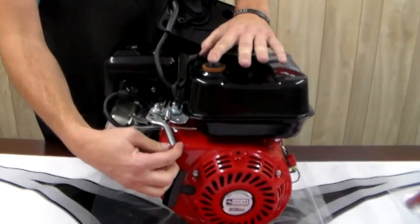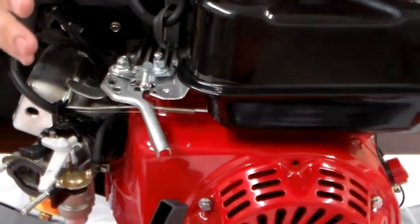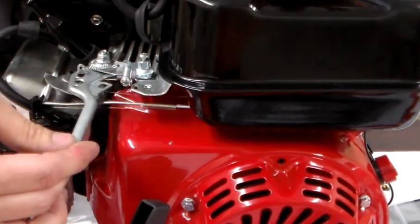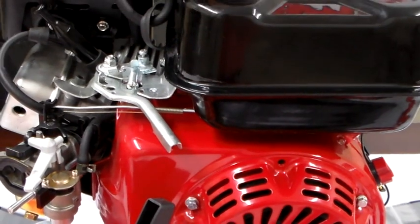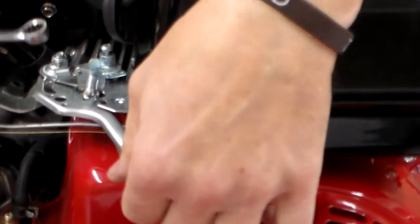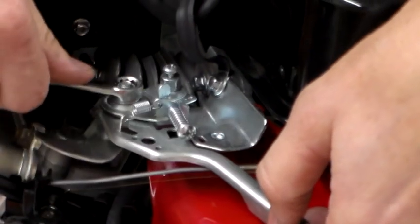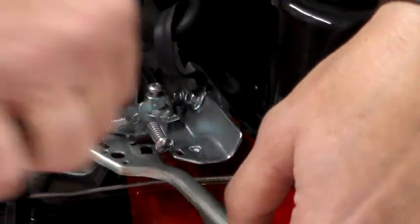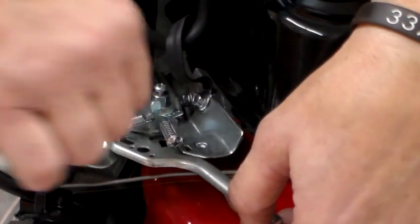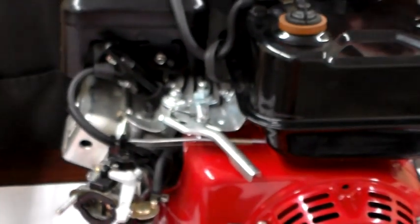The throttle arm is always going to come locked down because these engines are designed for service use — designed to run full throttle or slow. So I'm going to take my 10 millimeter wrench and loosen this lock nut right here on top. You just want to keep backing it off until this arm moves freely, because we're going to hook our throttle linkage right to this arm. It's got to move free or our throttle will stick. The spring returns it — that's what we want.